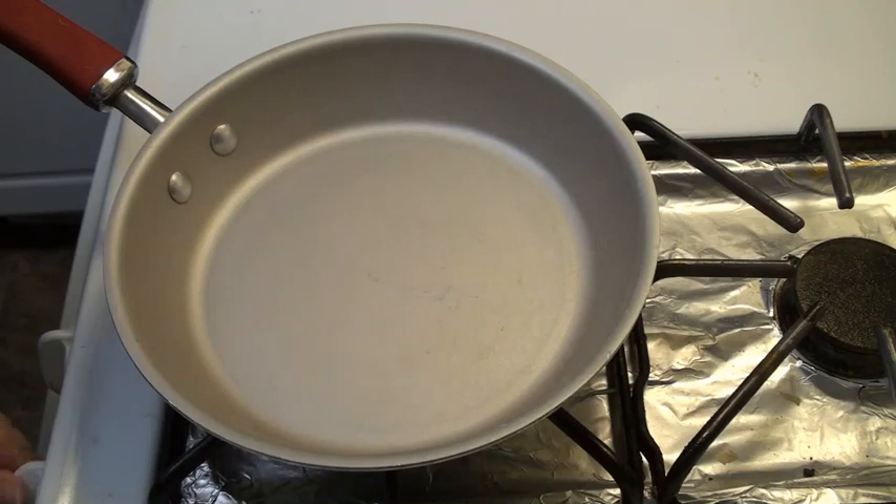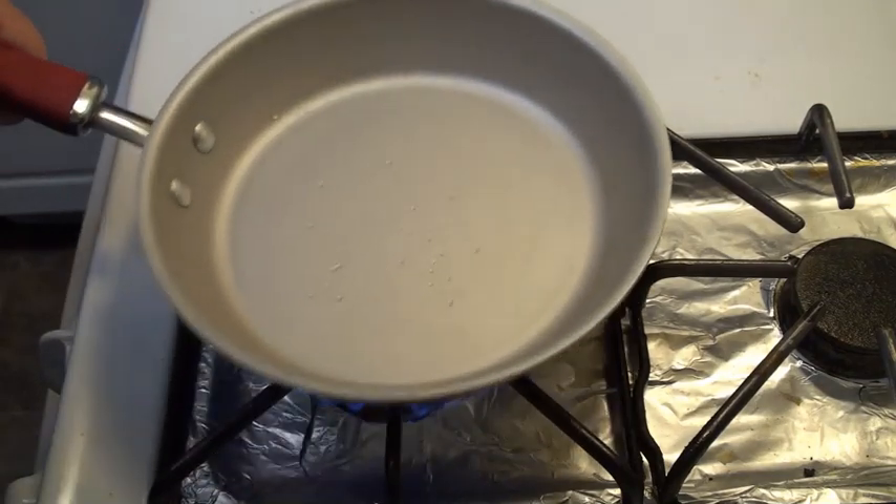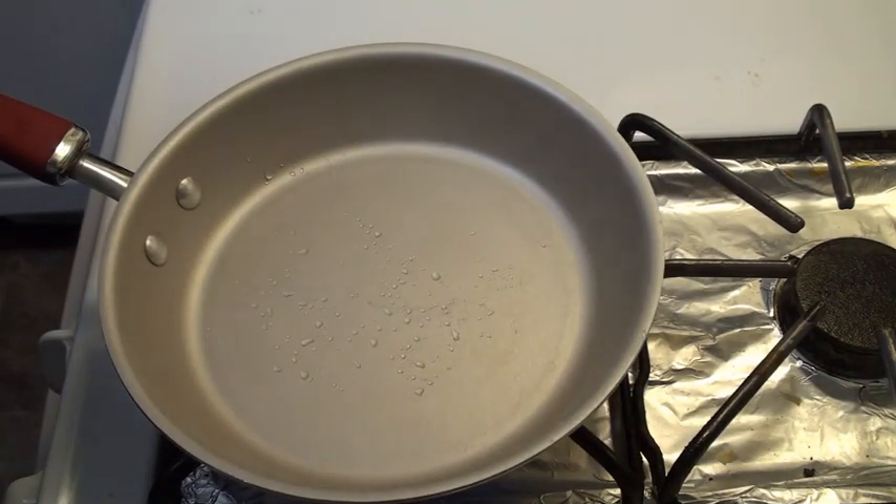The next step is we're going to toast, over medium heat, some plain breadcrumbs — I'm using Progresso. As soon as the pan is ready we can move on. Again I'm using the little drops of water — once they've boiled away by the heat, I'll know it's reached the correct temperature and we can start toasting.